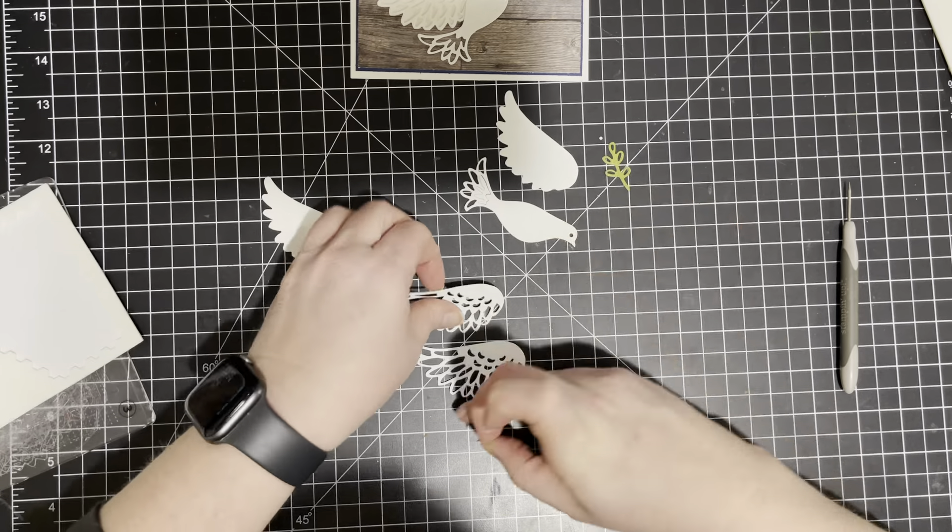So we're going to need dimensionals because we are going to pop up the white onto the Night of Navy, and then pop up the Night of Navy onto the card. So we are going to need dimensionals for all of this. I'm going to put one in the center because we don't want a saggy center. I've talked to quite a few of my friends and a lot of people are just having small gatherings, which is good because that's what they're asking.